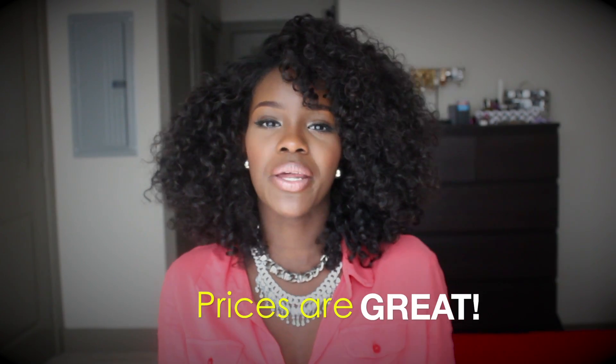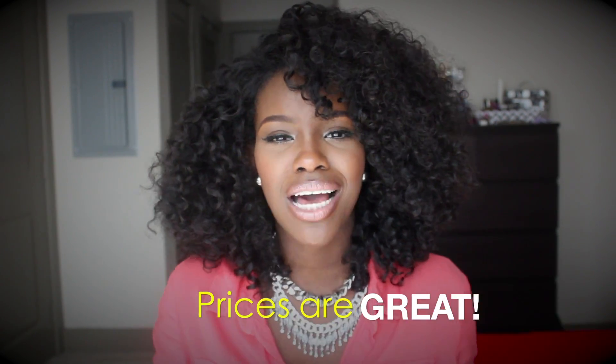So I would give this hair a thumbs up — I really liked it and I would wear it again, probably later toward summertime. It can get a little hot, especially with this bang, but I would definitely recommend it. I hope you guys found this review helpful. If you have any more questions leave them below, and as always, thanks for watching!